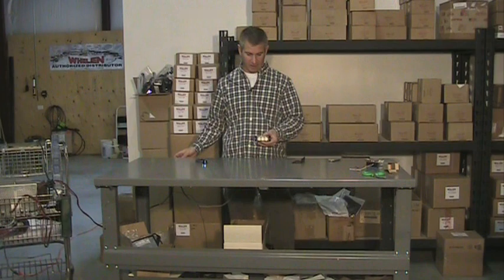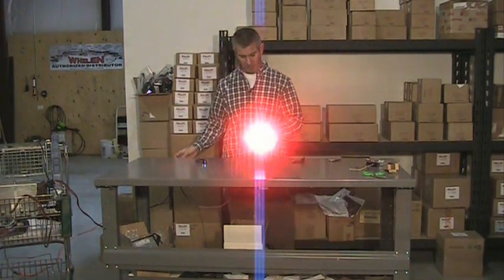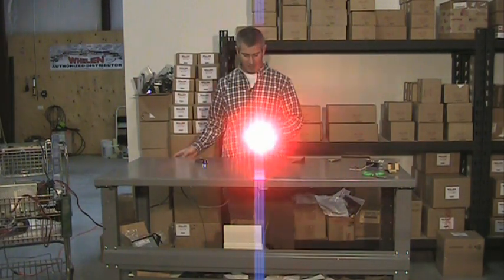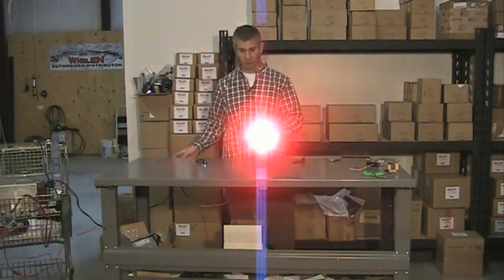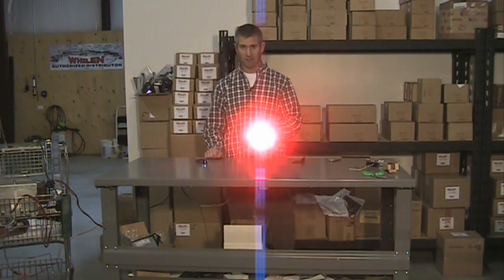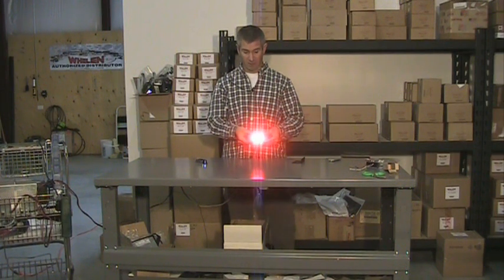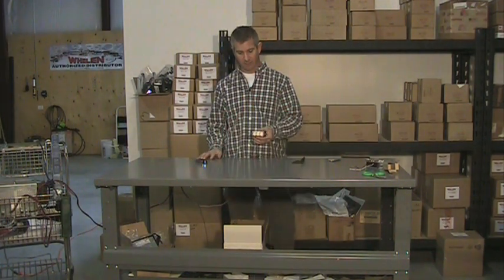Everything is built into this light, but should you want to use it with existing older-style LEDs that didn't have the flasher built in, these lights will also do a steady burn. As I scroll through the patterns, you'll notice that a lot of times they do the same pattern — that's because it will do either an alternating pattern where the lights flash back and forth, or a simultaneous pattern where both lights flash at the same time. There's the steady burn, and while on steady burn I'll show you the off-axis light at 45 degrees one way, 45 degrees the other way, back straight on, then off, and back to a regular flash.